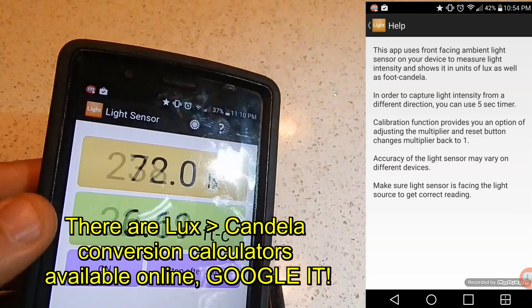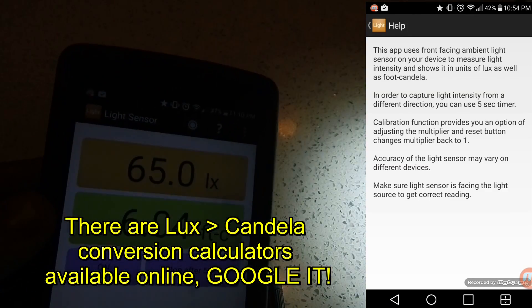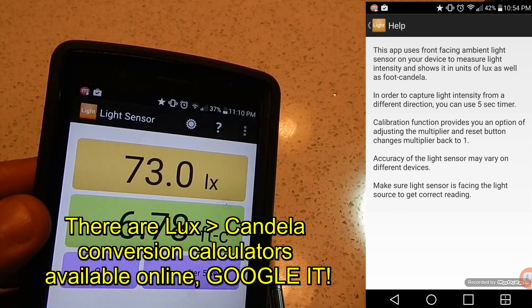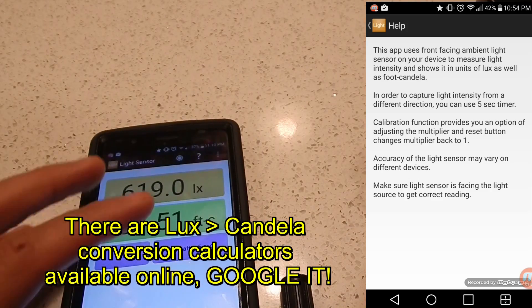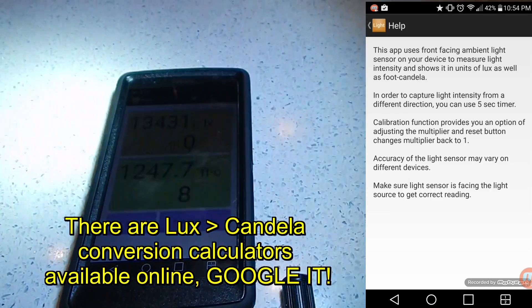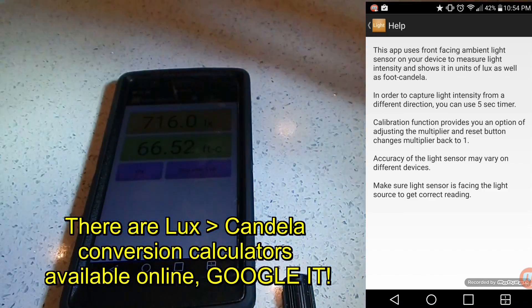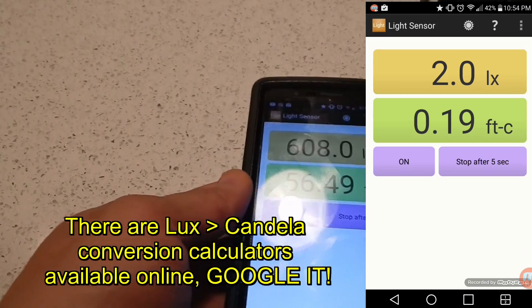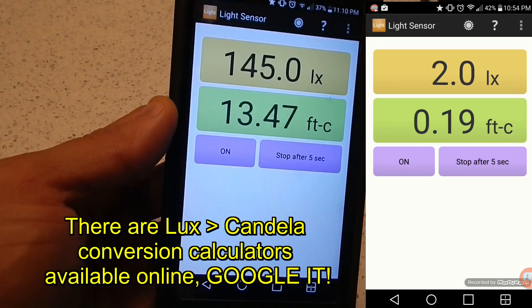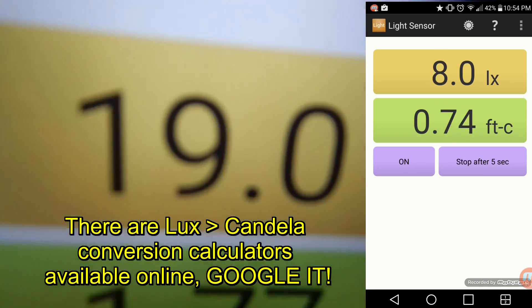We can convert footcandles into candela, formerly known as candle power, which is also known as peak beam intensity — the intensity of the focused part of the beam, the brightest part where most of the lumens are concentrated. I think it's pretty useful, if not nifty, if you want to compare the peak beam intensities of your flashlights. Based on the tests I've done, it's actually pretty accurate.